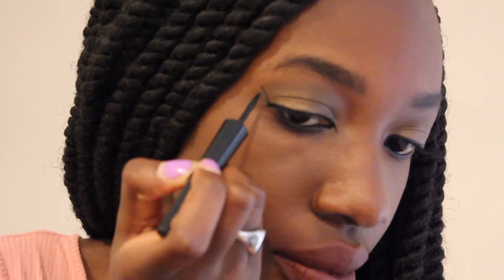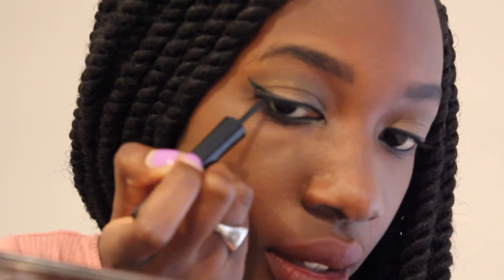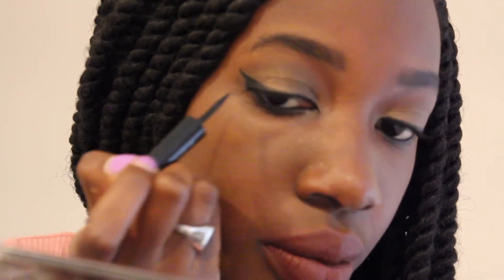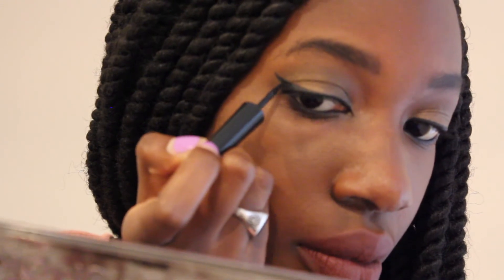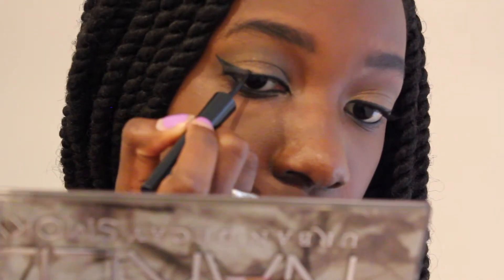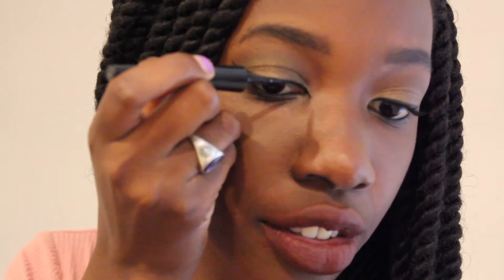So there, I already drew the line, and then I'm just going to connect the end point of the line to about the middle of my eye. And now that I've done that, I'm just going to start filling in the little triangle that I created. And I'm just going to kind of straighten everything out now.